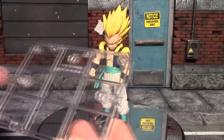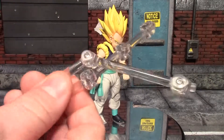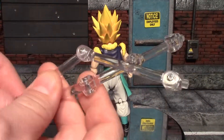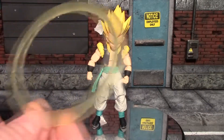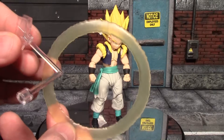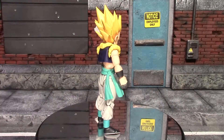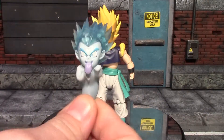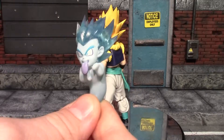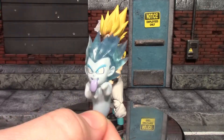You also get a Tamashii Stage stand with the clasp, and it actually comes with two arms for it. One arm is specifically to hold the Galactic Donut — it fits in there really nice and firm. My favorite accessory of all is the Super Kamikaze Ghost Attack ghost. This is almost like getting two figures in one; I really dig this little guy, it may be one of my favorite parts of the whole figure.